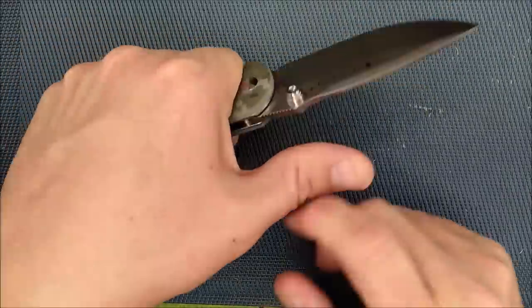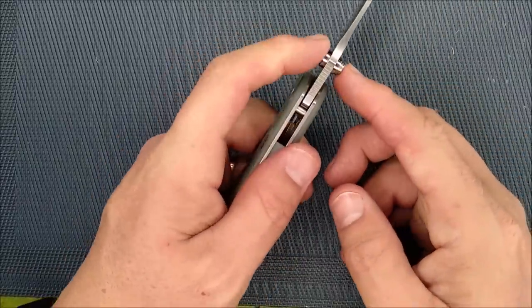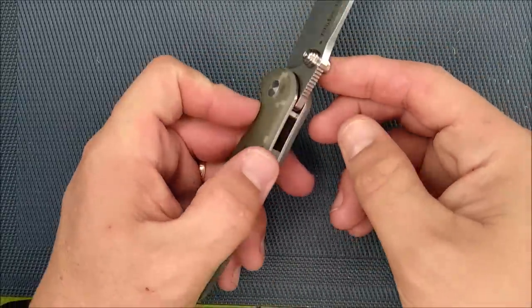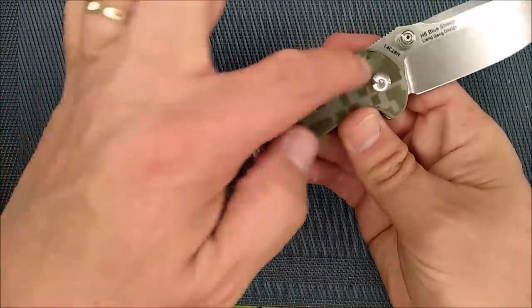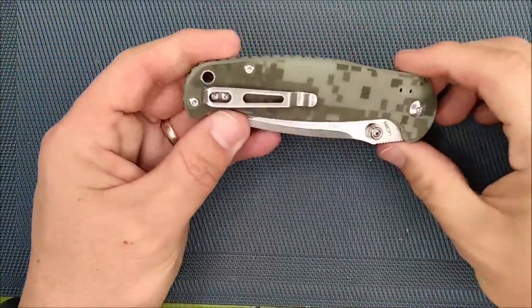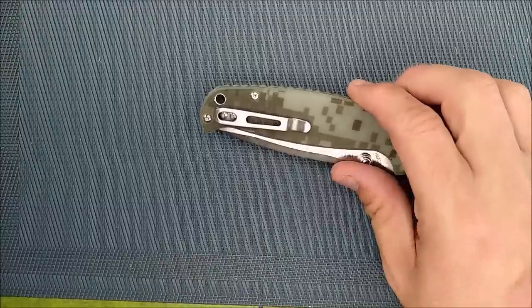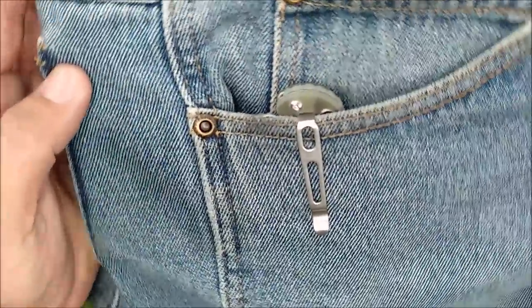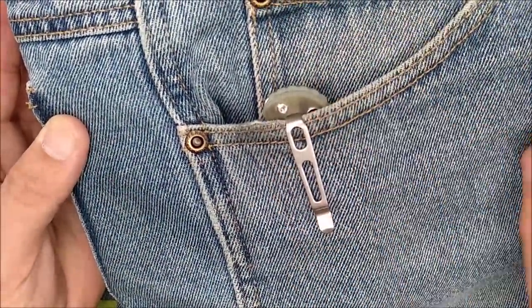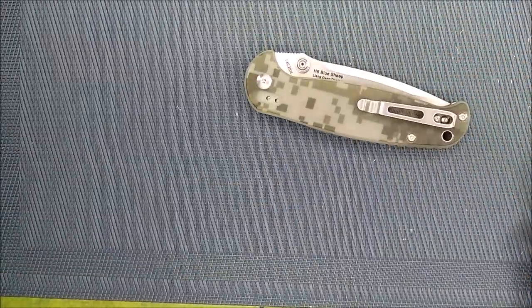If you do have to get your thumb over top, there's still some wider steel for getting your thumb on. The thumb studs work wonderfully — they're a good size and well made. The pocket clip tip-up or tip-down has about the same amount of knife exposed either way, a little bit less in the tip-down orientation. It just slides right in and it's all the way in your pocket, and the look blends in quite nicely.